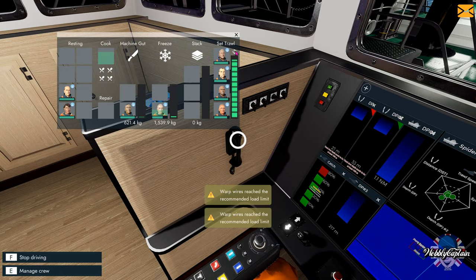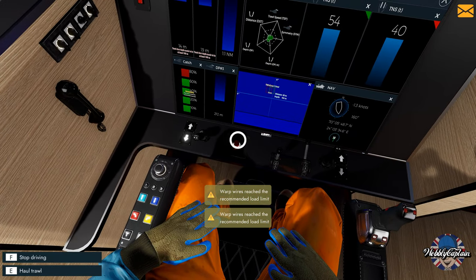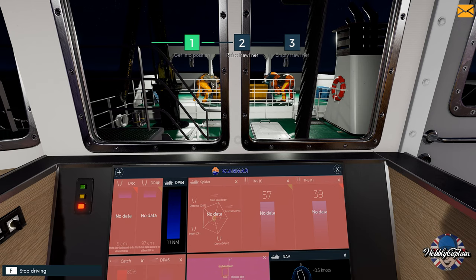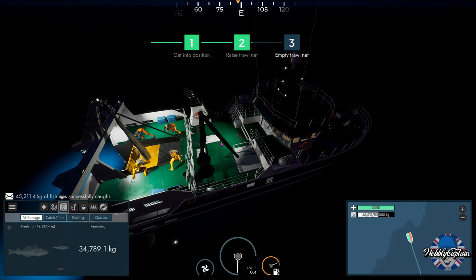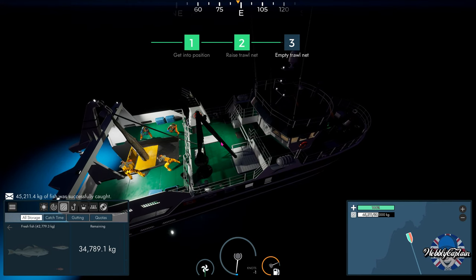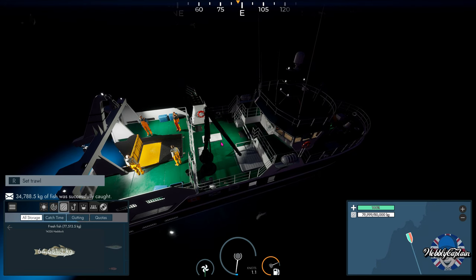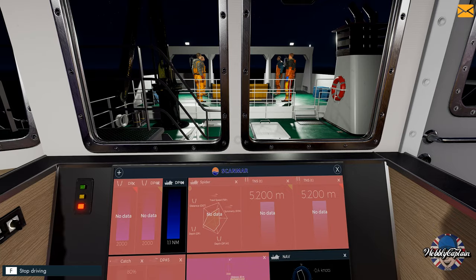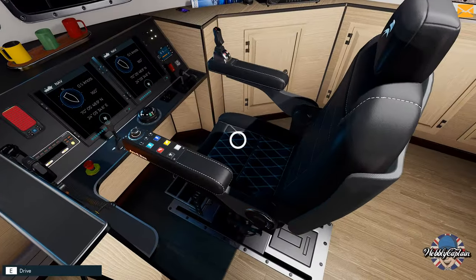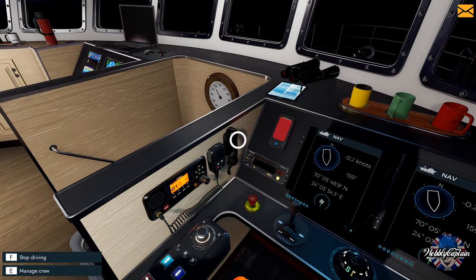We've got to set the crew to 'hold trawl,' then press the button to pull trawl and the crew members will bring the net on board. Let's see how many we're going to be throwing away — give them a kiss and chuck them back. About 15,000 kilograms of fish have gone back overboard — we lost those. But that's it — the boat is full! We are full to capacity, a full load of fish. Money, money, money!